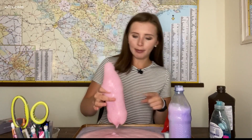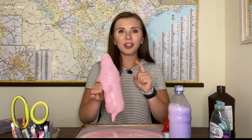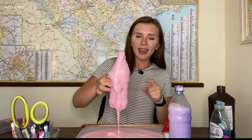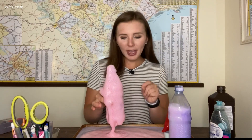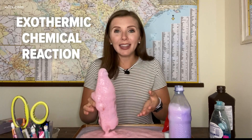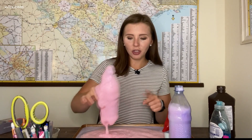Finally, to make our reaction and make our elephant toothpaste, take a funnel and put in our water and yeast mixture. You can do this reaction a couple of times, and if you do it again, notice how the foam feels warm to the touch. There's a reason behind that — this reaction is called an exothermic chemical reaction, meaning that heat is expelled during the reaction, which is why it feels warm to the touch.